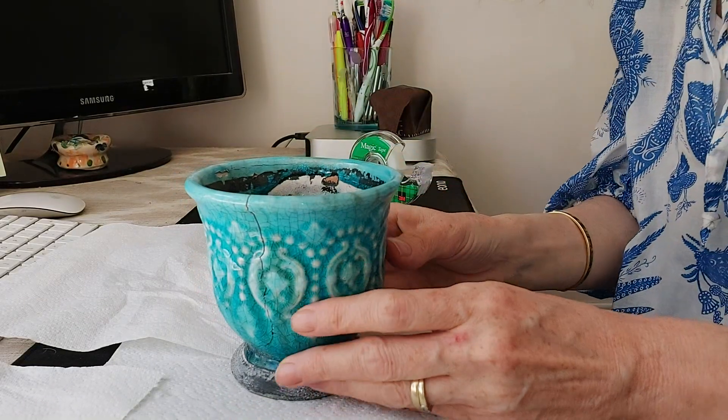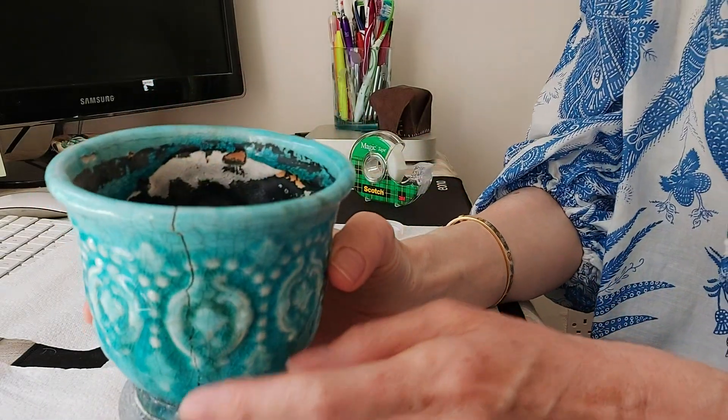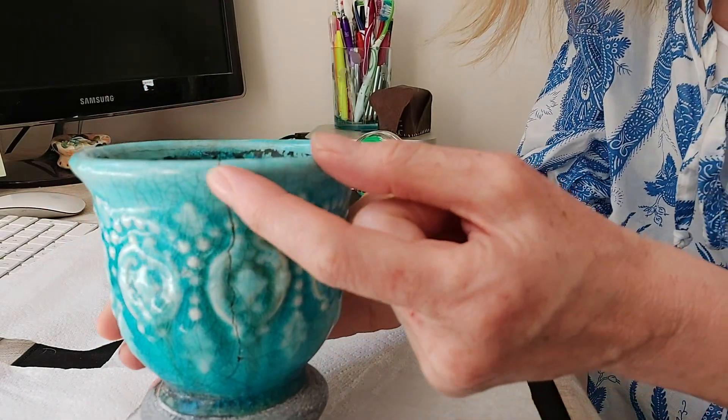If you haven't subscribed to the channel, please subscribe for more hints and tips, and if you enjoyed the video please give it a thumbs up. Right, let's get going. What I'm going to do first is glue where, as you can see, it's got a very big crack.